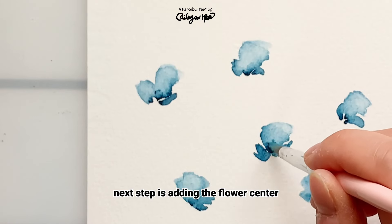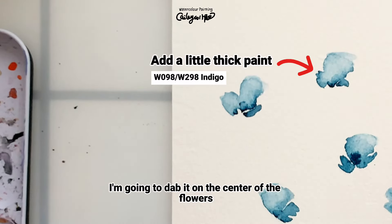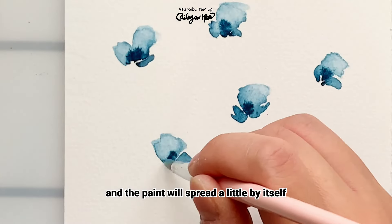The next step is adding the flower center. I'm going to dab it on the center of the flowers, and the paint will spread a little by itself.